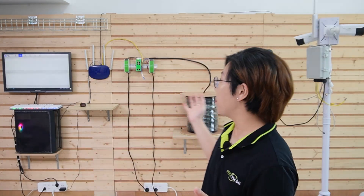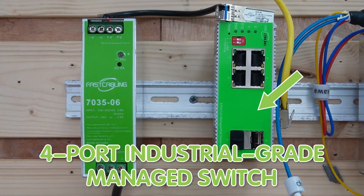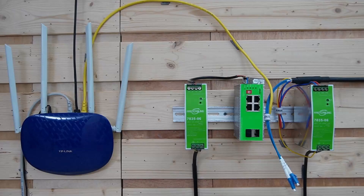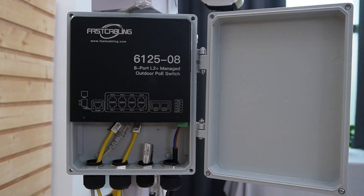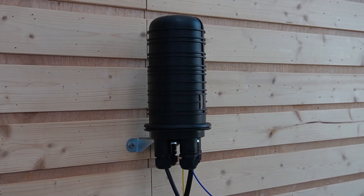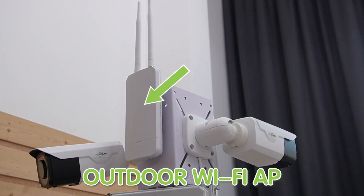Now we are in front of the demonstration board and the whole setup is behind us. Let's gather our components. First, we have a 4-port industrial-grade managed switch with a DIN-rail mounting tool, and a DC 48V power supply — one for our managed switch and the other for our composite fiber cable. We also have an outdoor-rated fiber switch with a voltage range of 30 to 60V, a surge protector, two bullet cameras, and an outdoor Wi-Fi access point. Also, a sturdy pole for mounting. Remember, all devices should be outdoor-rated to withstand the elements.